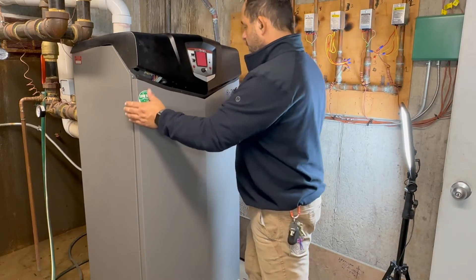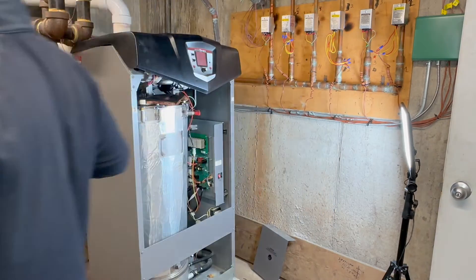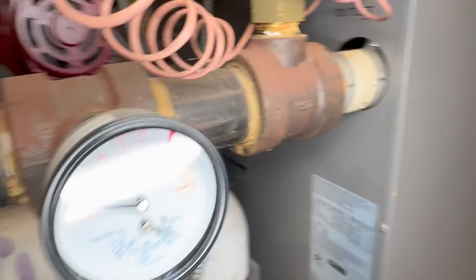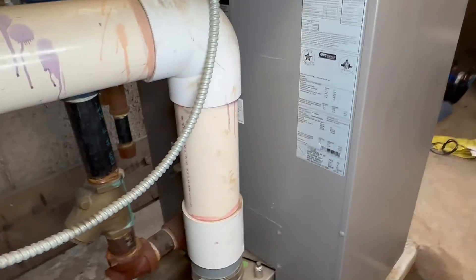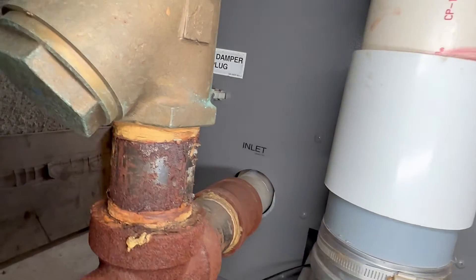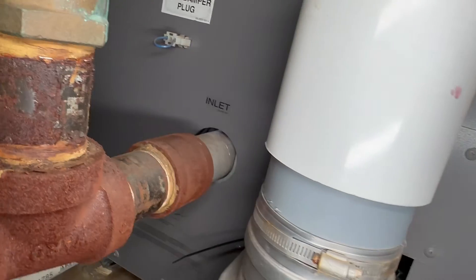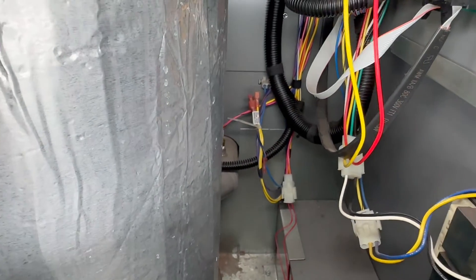We're going to remove the front panel — just push out, lift, and put it aside. Let me show you here in the back of your boiler: you have the outlet at the top and the inlet at the bottom, right there. So that's the inlet. Go inside the boiler and we're going to locate the inlet sensor.